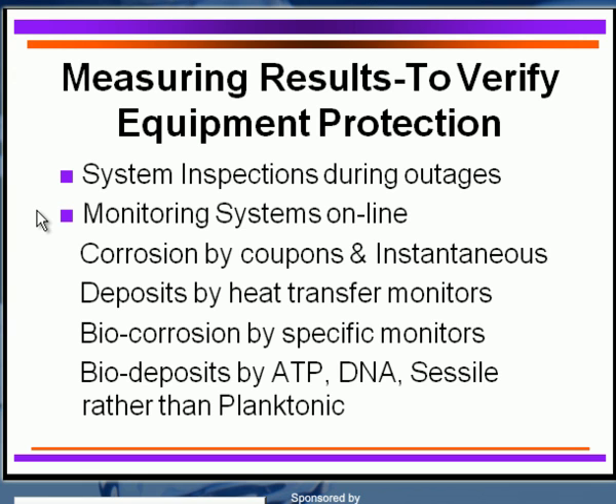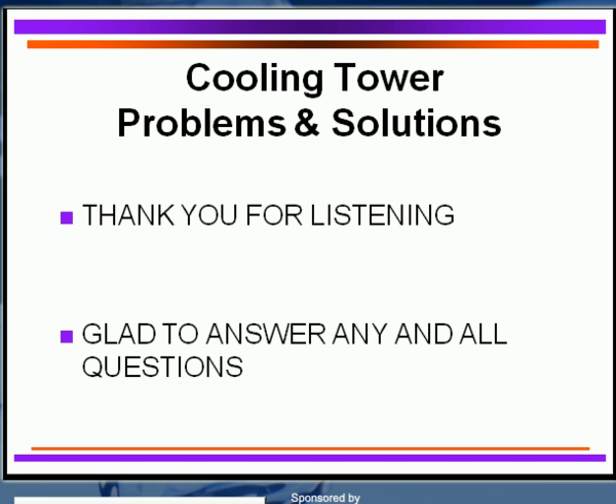I hope some of these problems and solutions have been useful for you, and that you can apply them in your systems. If you have any of these problems coming up or anticipate them, thank you for listening and I'll be glad to answer any questions.